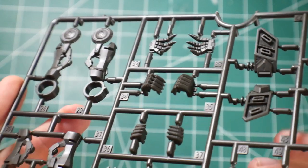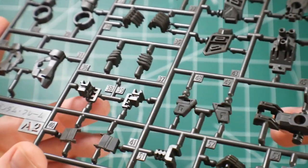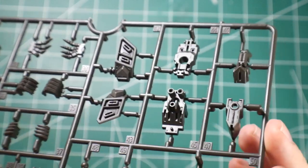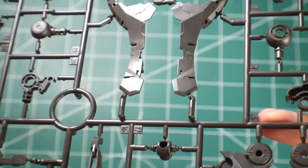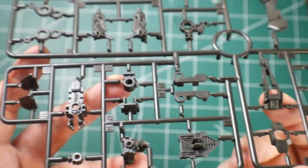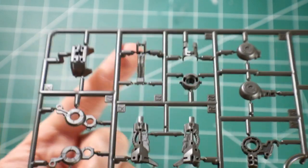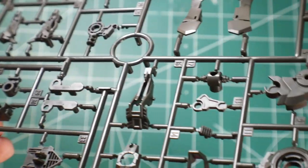Runner A2 is going to house the hands — open hands, holding hands for accessories, and closed fist, which looks really good. Honestly not as many hands as I thought it was going to have, but I'm actually pretty happy because they look very pointy and you could probably make some really dynamic poses with them. There's also basically just more inner frame. Next you will have two of these runner Bs, which is going to have a lot more of the inner frame — it looks like all the legs are going to be right here, and this should be arms right up here. Regardless, this is going to be a lot of the inner frame for this mobile suit.